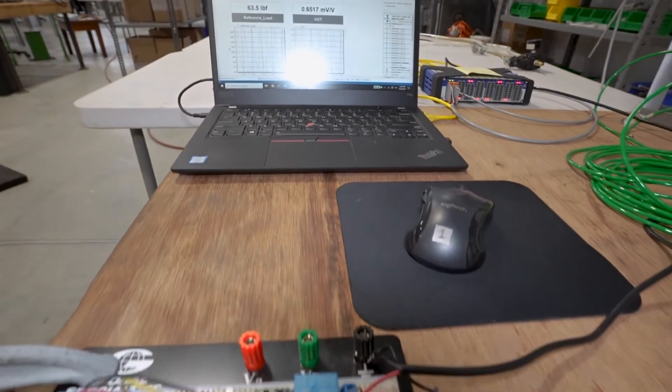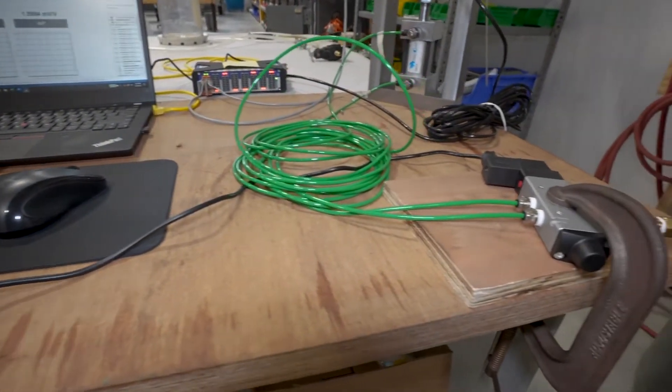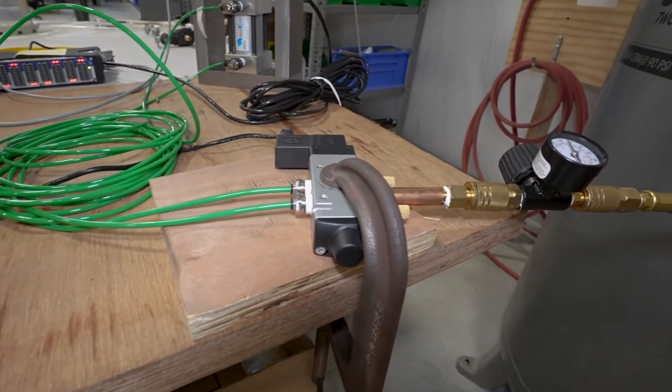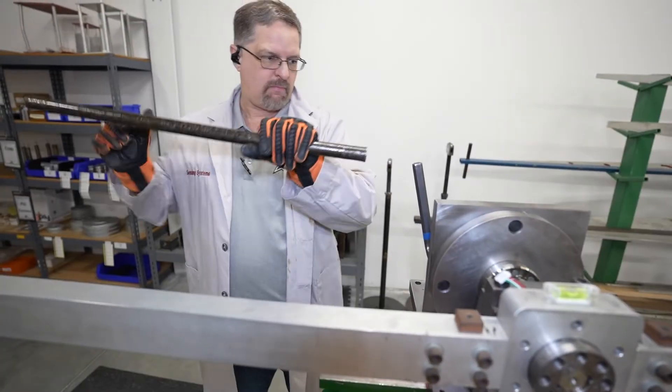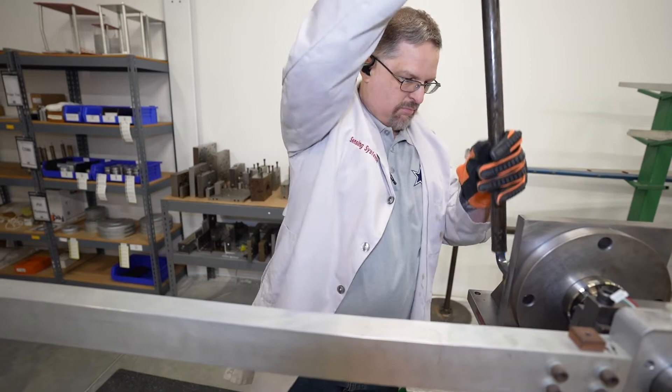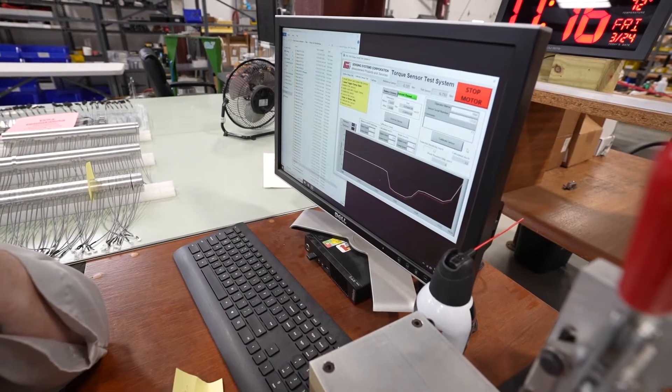Performing force and torque calibrations requires highly accurate reference standards — precision load cells, test weights, indicators, etc. Calibration of load cells and torque sensors also requires the use of expensive loading fixtures, jacks, torque lever arms, etc.